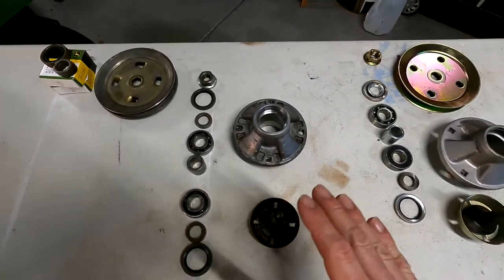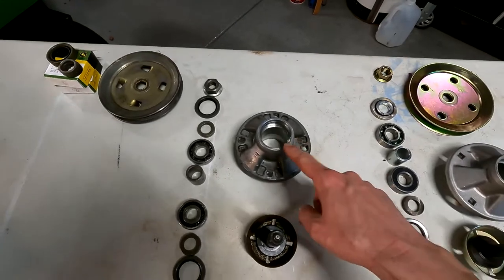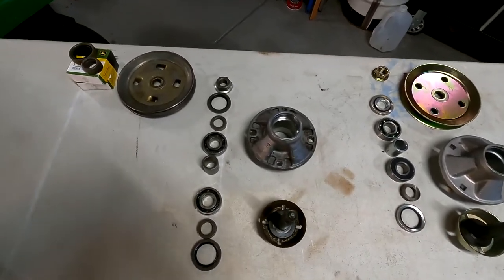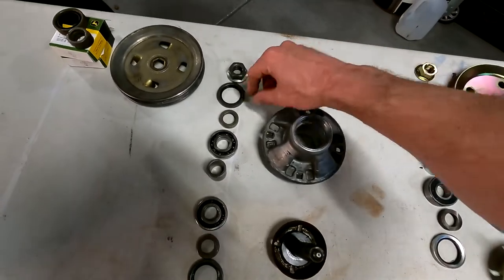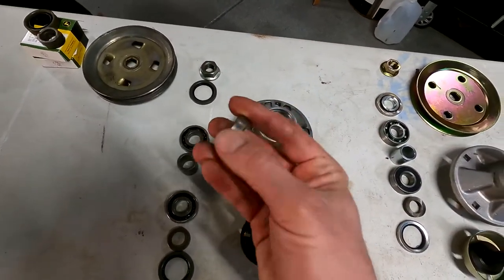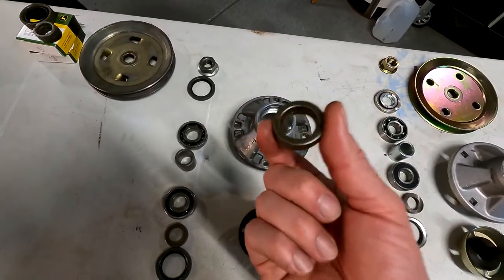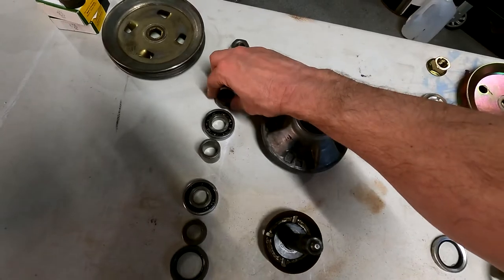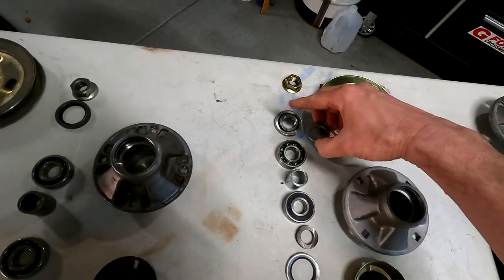The Deere stuff comes apart almost as easy. The tolerances are a little bit tighter, so it's actually better, but you can't take them apart by hand — you have to drive the old bearings out. What you would need is new bearings, new seals, and maybe new bushings. These have been polished down by the original seals, but you could probably reuse them and they'd be okay. Actually, the worn Deere bushings are better than the new bushings in the aftermarket junk.